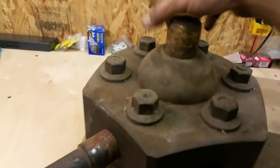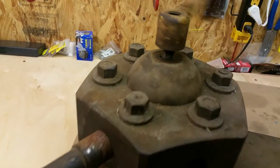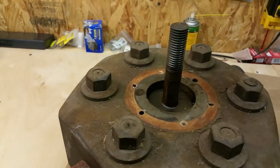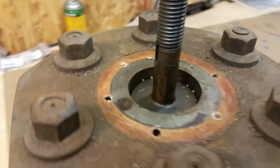We got our all-threads out. We're going to work on seeing what we can do about getting this turret off. First is to get this handle undone. With the handle off this will lift off — there's a keyway on this to the shaft. I already pulled the keyway off and saved it.